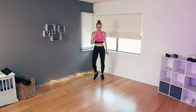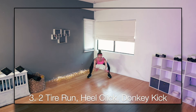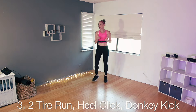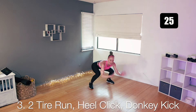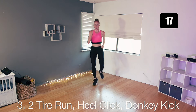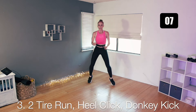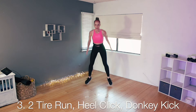Moving on to number three — two tire runs: in, out, in, out, into a squat heel click, right into a donkey kick. In, out, in, out, click your heels, donkey kick. If you don't want the donkey kick, just pop your feet out and bring them in. Feet are wide to start — in, out twice, sit low, heel click, right into your donkey kick. Repeat. Really swing your arms, lift your knees up. Finish your heel click — perfect.